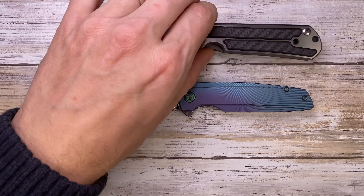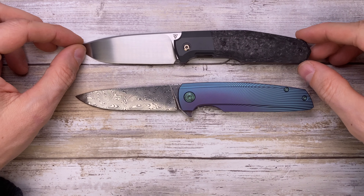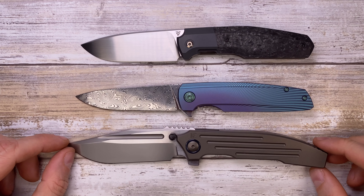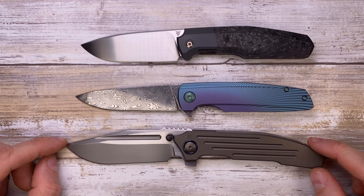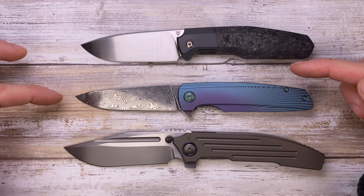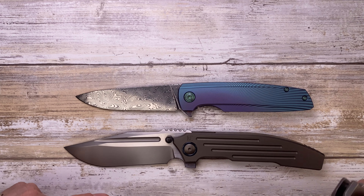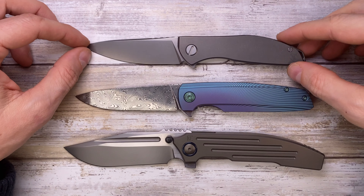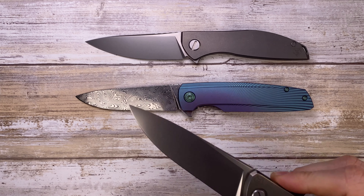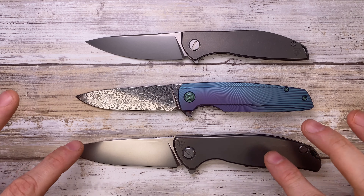Here you can see the Chris Reeve Knives Small Sebenza 21 and Large Sebenza 21 — again this guy sits right in between these very common options. If the Large Sebenza is too big and the Small Sebenza is too small, there you have it. That's a seriously great size to consider. We also have Custom Knife Factory options: the 520 designed by Philippe Giorget and the Snafu designed by Peter Racenti — both very similar in size to the Spectre.